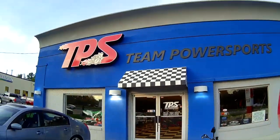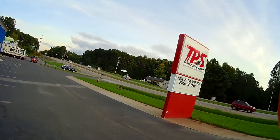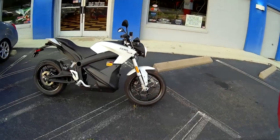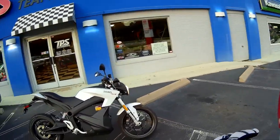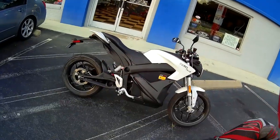If you want to come see the Zero in person, you can catch us at Team Power Sports in Raleigh at 9008 Glenwood Avenue. You can check us out on the web at www.team-powersportsraleigh.com, or hit us up on Facebook, Instagram, or YouTube. We are hashtag TPSNC at Team Power Sports. We'll catch you next time.